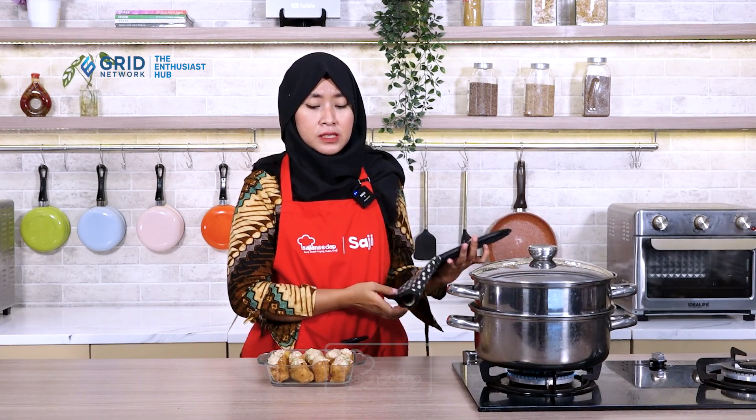The tofu has all been filled. Now we'll steam them in the steamer I've already heated up for 20 minutes until cooked. Why steam instead of frying directly? It's best to steam because we're using chicken meat, so it's thoroughly cooked and also to extend the shelf life of the tahu bakso.